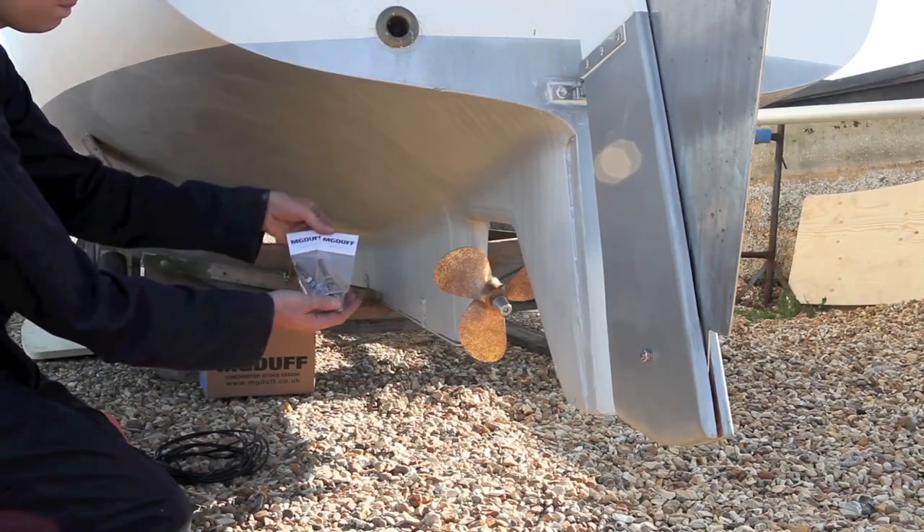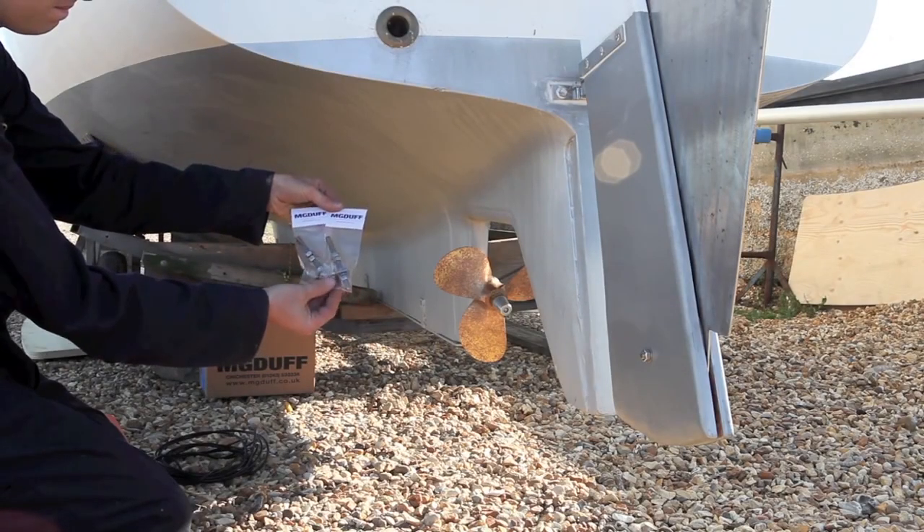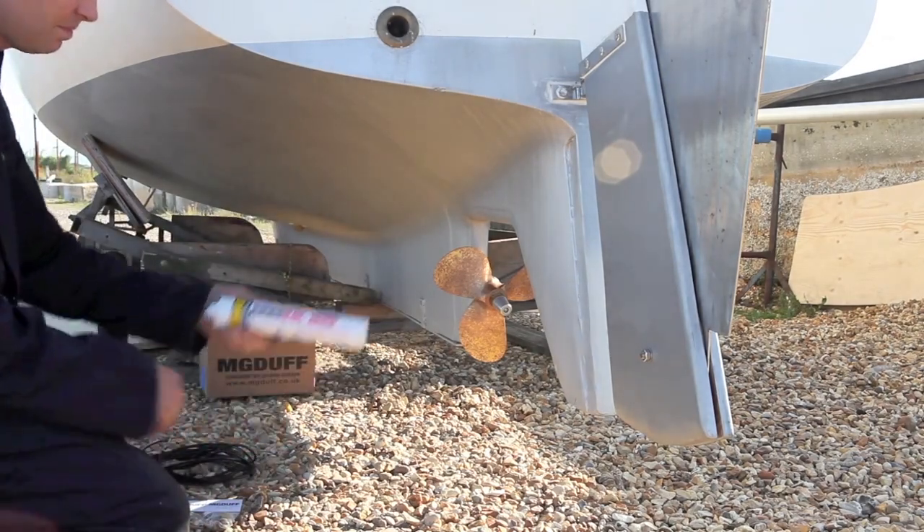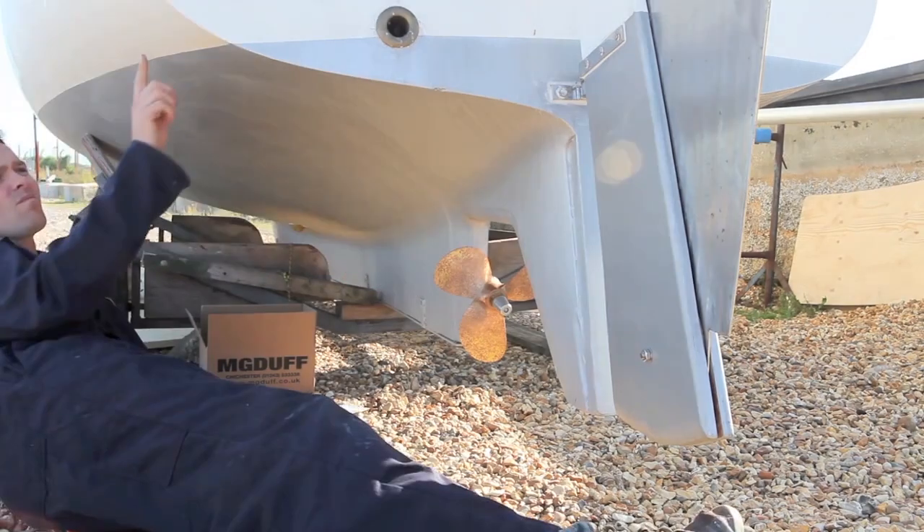To fit the anode for the first time, you will need two M10B studs, 4mm multi-stranded copper bonding cable, and Arbocol 1000 marine grade sealant.